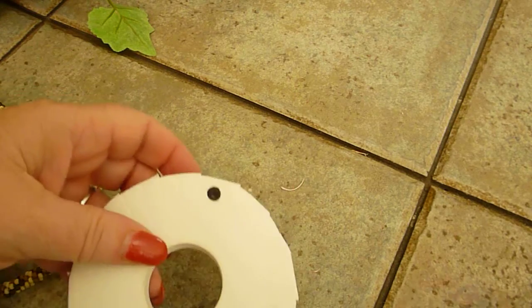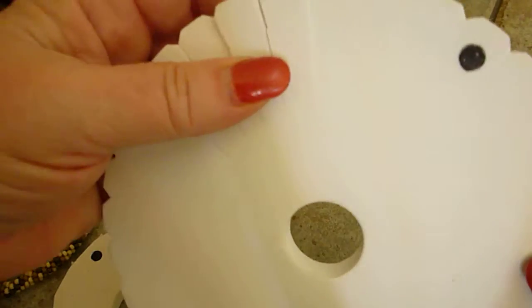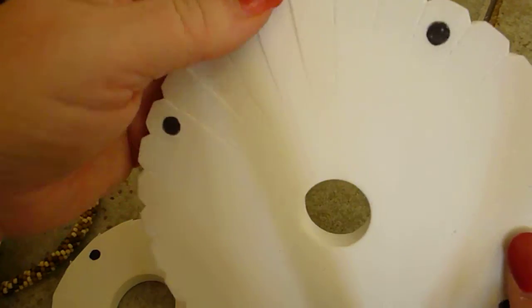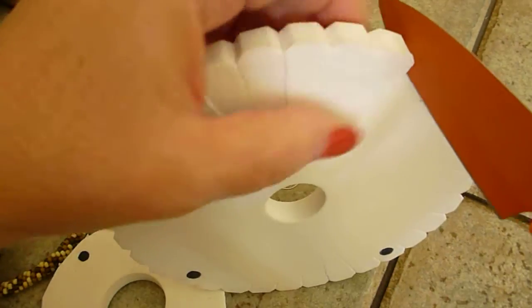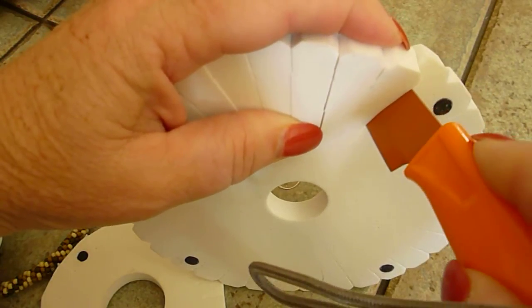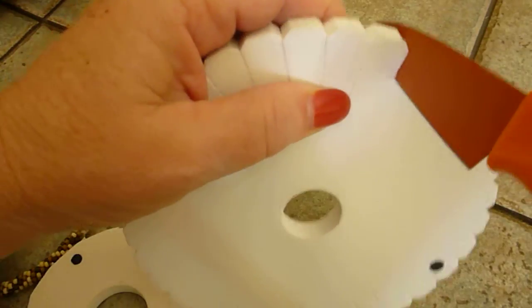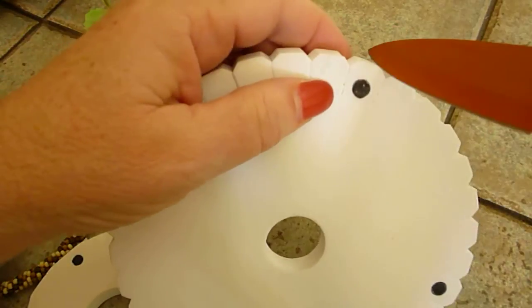You can use an exacto knife, or if you have a really sharp kitchen knife just be very, very careful, or a pair of scissors that are nice and sharp. You'll take your disc that's too loose and just take your knife and go through each slot and go down towards the center.